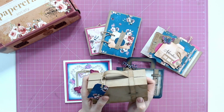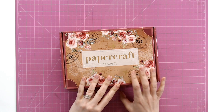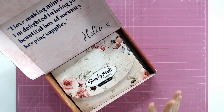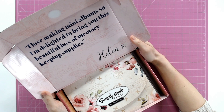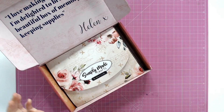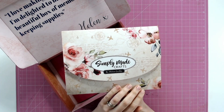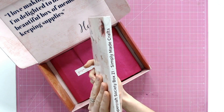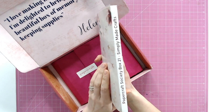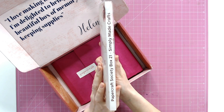Now let's delve into the box and see exactly what you're getting. I always adore the pattern on the outside of the box — if you repurpose your box, we'd love to see those over on CraftStash social pages. Just tag hashtag Papercraft Society so we can see them. Inside we have a quote from Helen: 'I love making mini albums so I'm delighted to bring you this box of beautiful memory-keeping supplies.' Look at this beautiful floral patterned paper on the wallet — it's gorgeous. The wallet is one of my favourite pieces. We have the name Papercraft Society Box 21 and Simply Made Crafts on the spine, so if you're storing these on a bookshelf you'll easily be able to see which one this is.